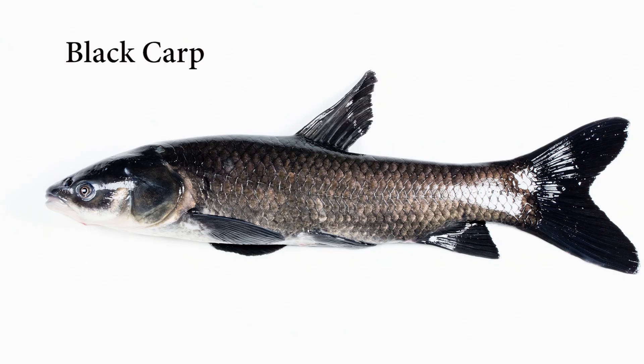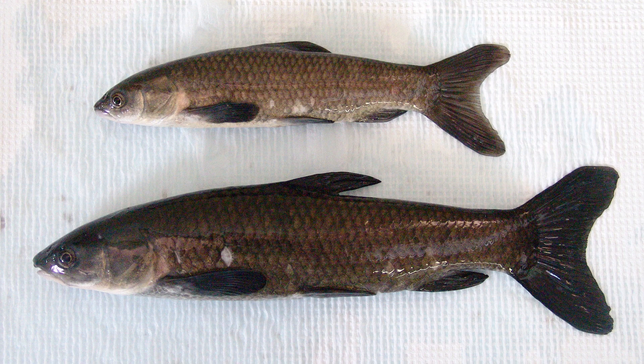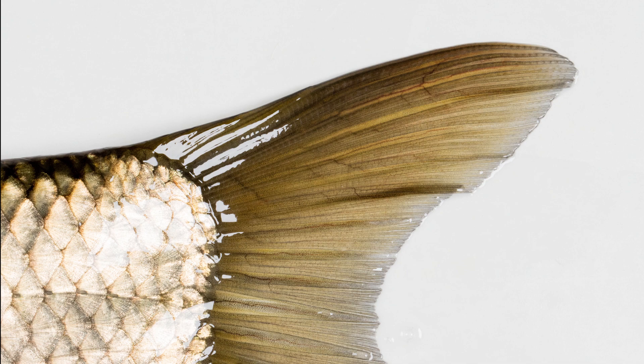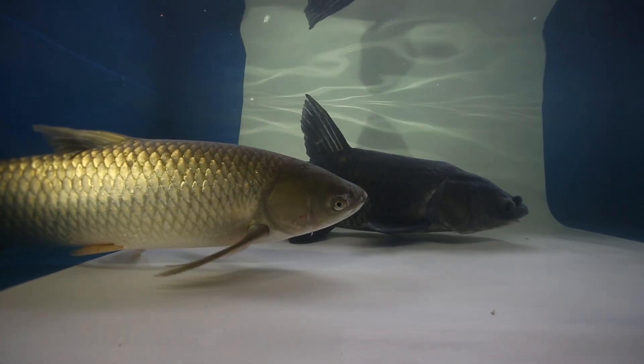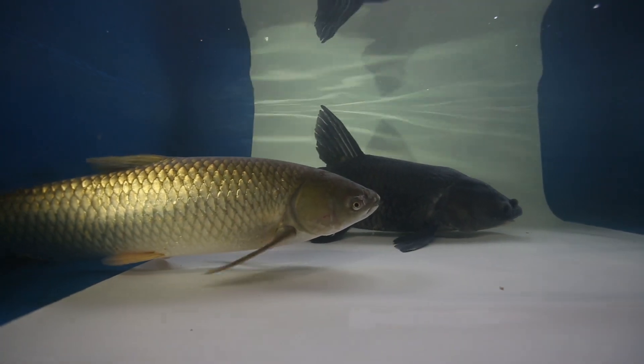A black carp has a few physical characteristics that can help distinguish it from a grass carp. In coloration, they are not always truly black as their name suggests — they can also be found in shades of blue-gray or dark brown with darkly pigmented fins. In contrast, grass carps are silvery white or olive brown above and silvery below, and most fins are dusky in color. When compared side by side, black carps are typically darker in coloration than grass carps.